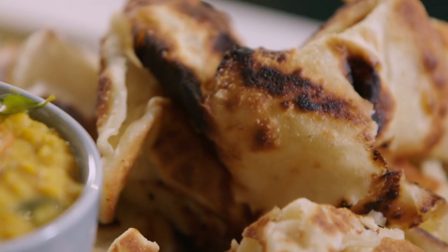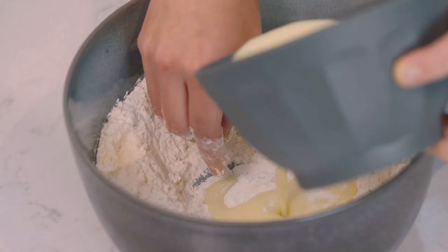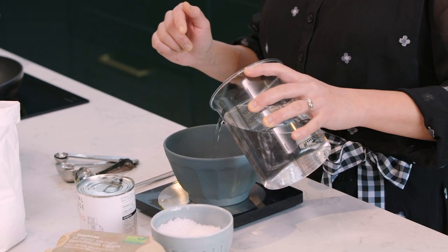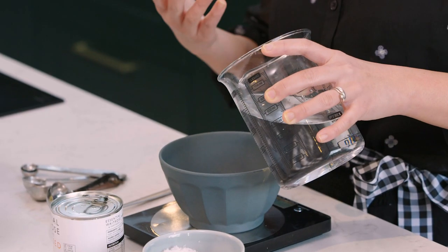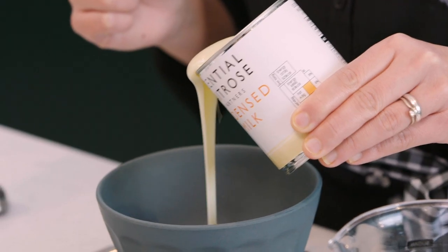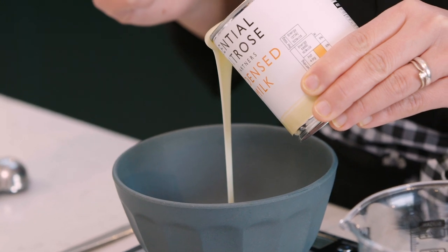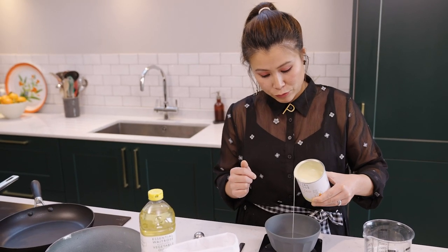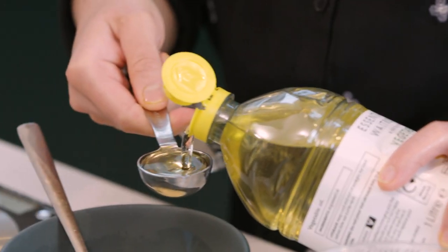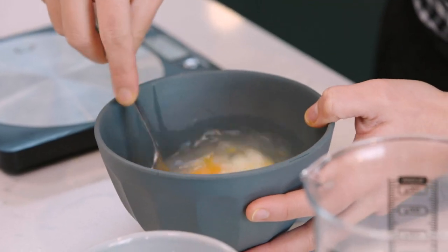Roti Chanai — what can I tell you other than it is super delicious and super simple to make. It uses very few ingredients, in fact pantry ingredients, and you can create this flaky lovely bread that we eat in Malaysia for breakfast. First we need about 85 ml of water. I'm the type of cook who guesstimages, but with this roti you need to make sure everything is measured out correctly. The next thing to add is condensed milk — about 50 ml — which gives sweetness and richness to the bread. Then we add one egg, about three quarters of a teaspoon of salt, and a tablespoon of oil. Make sure everything is incorporated.